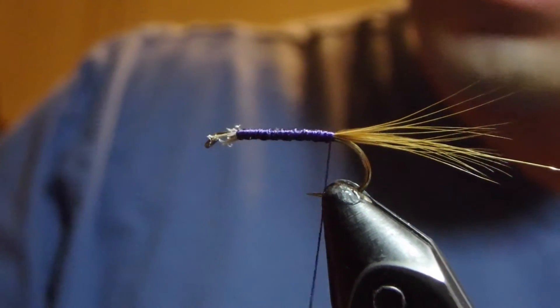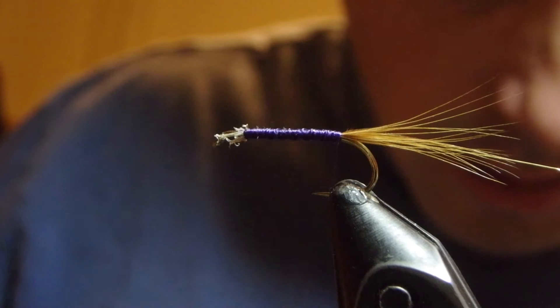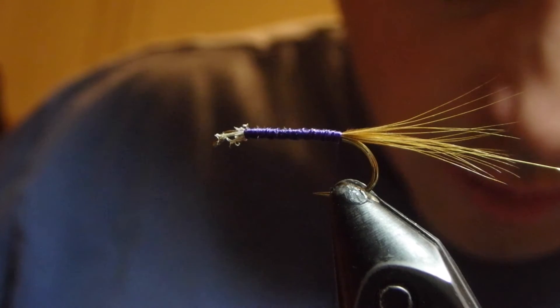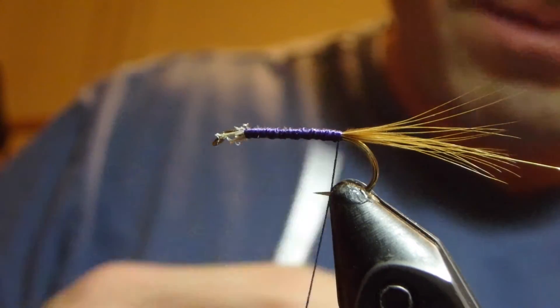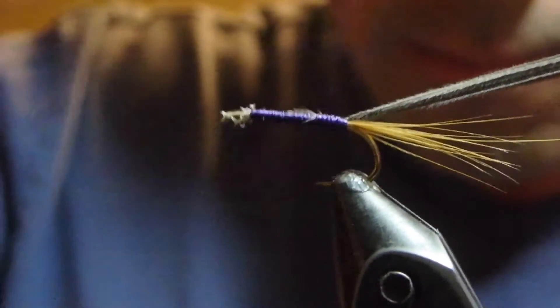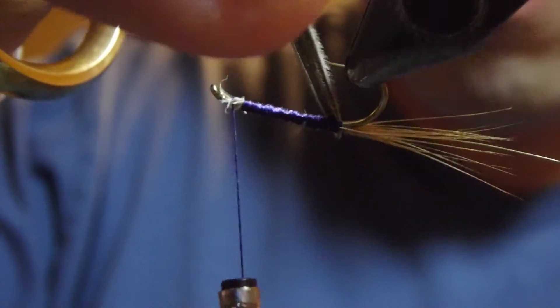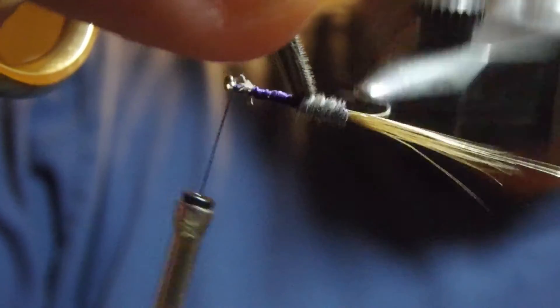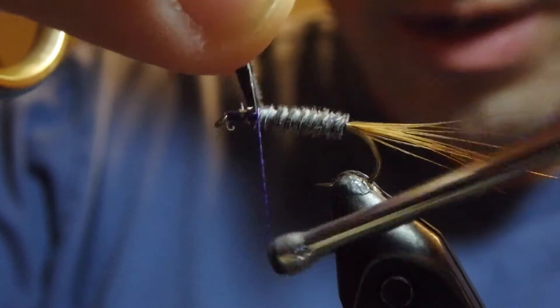The body on this is going to be a substitute for hare and herl, so I've got some dyed goose herl here. We'll tie this in at the back and wrap it forward, making sure to leave plenty of room at the top of the fly to make your head and tie in your hackle.